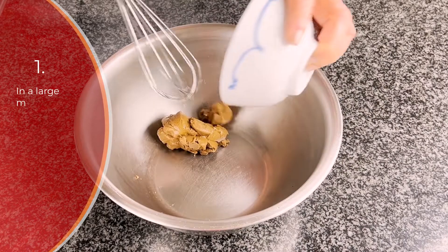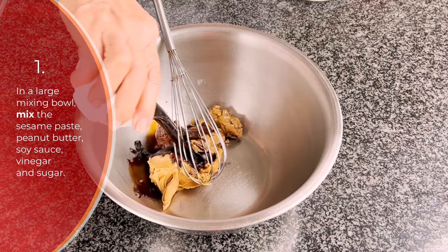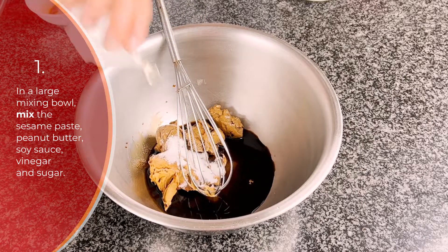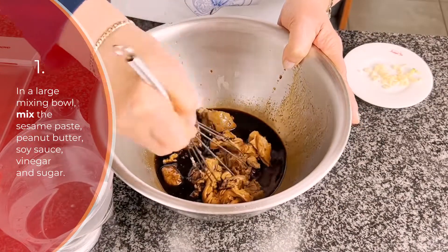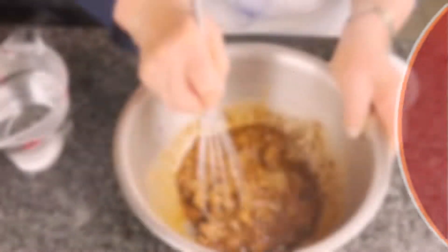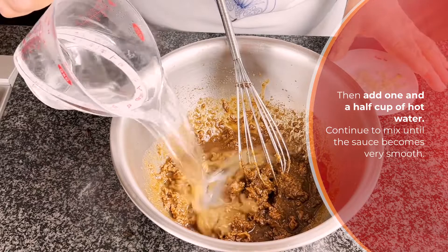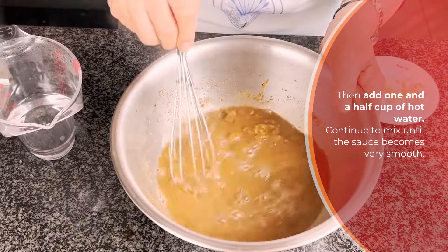First, in a mixing bowl, mix in the sesame paste, peanut butter, soy sauce, sugar, and half a tablespoon of vinegar all together. Press very hard until the sesame paste is breaking up. Then add one and a half cups of hot water and continue to mix until the sauce becomes very smooth.